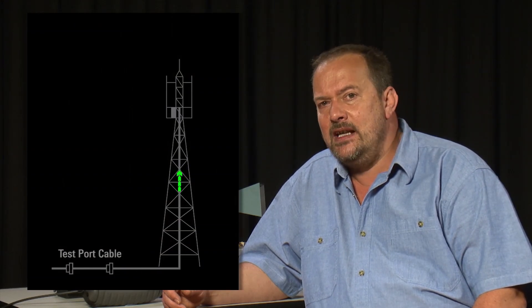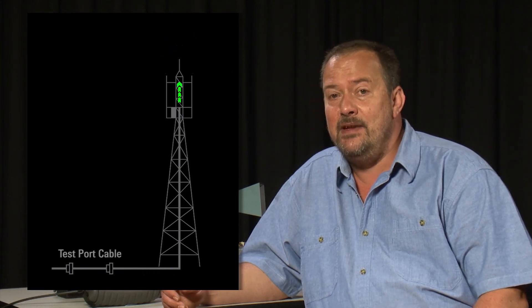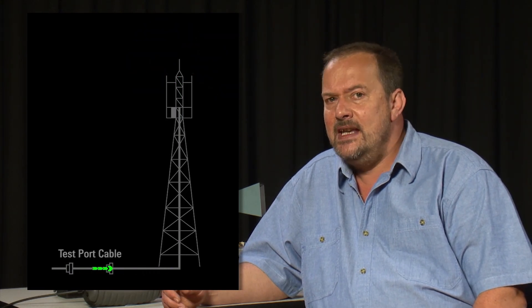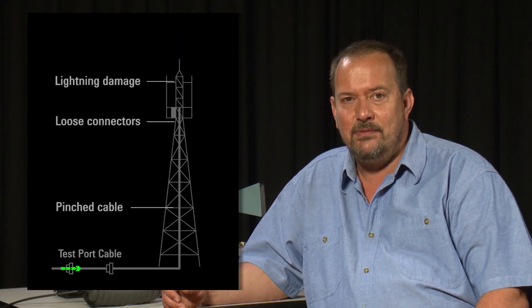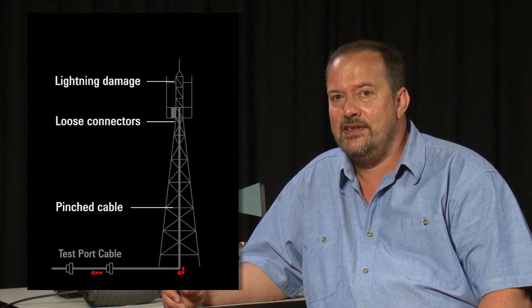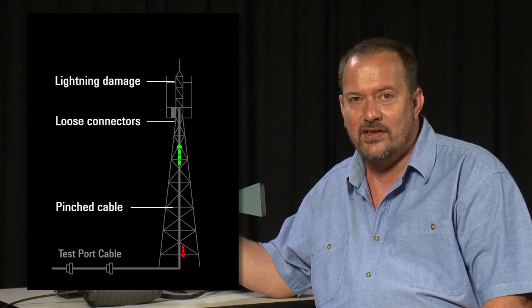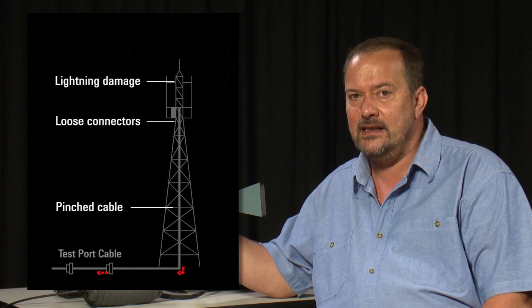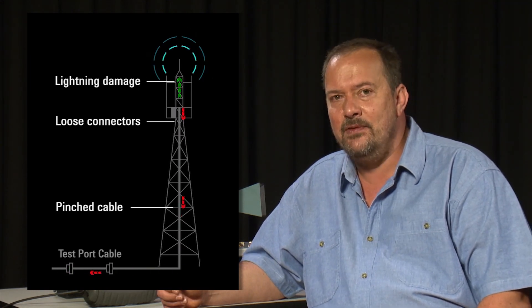For an antenna and cabling system to be working properly, every part of the system must look like a 50 ohm transmission line at the transmit and receive frequencies. Any deviation from 50 ohms will cause signal reflections along the cable, and these reflections reduce the amount of power reaching the antenna or the receiver. The distance to fault analyzer on the FieldFox identifies these reflected signals, tells us how bad the fault is, and how far the fault is along the cable.